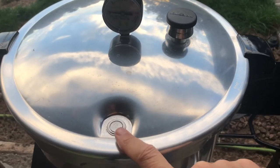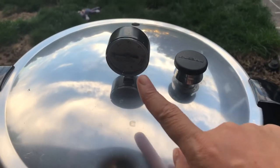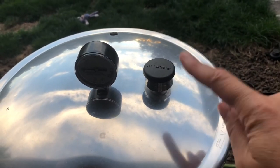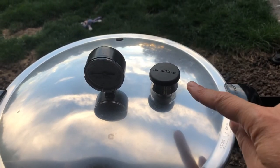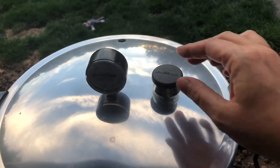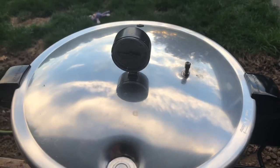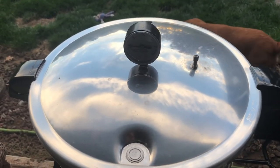The lock has gone down and the pressure is at zero. I'm just going to take the weight off. Once I take the weight off, we have to wait at least 10 more minutes. I'm a little bit nervous.